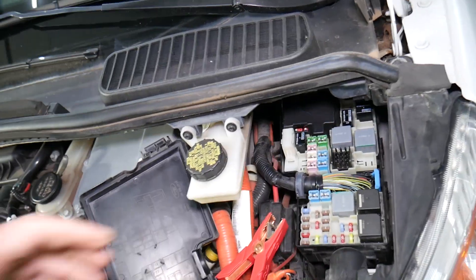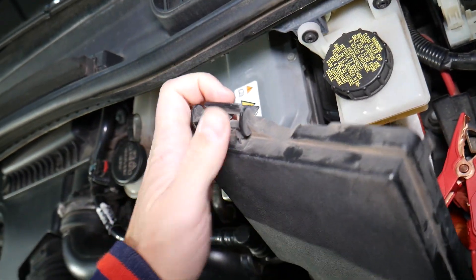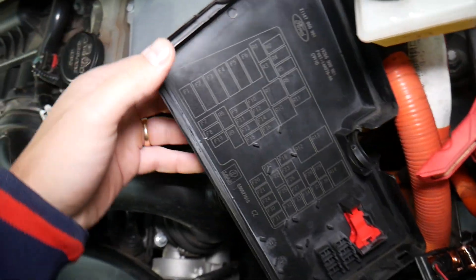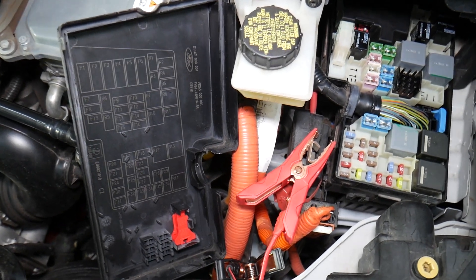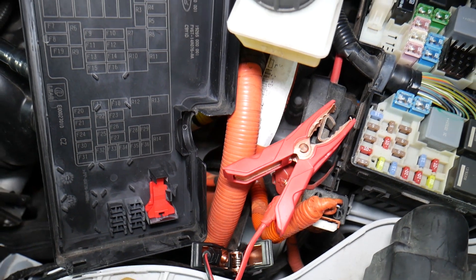This is the fuse box that we're opening. This is the lid for the fuse box — on the back side right here, you need to lift it up and it'll come out. So that's the fuse box here. Let's go ahead and explain where that relay is located.